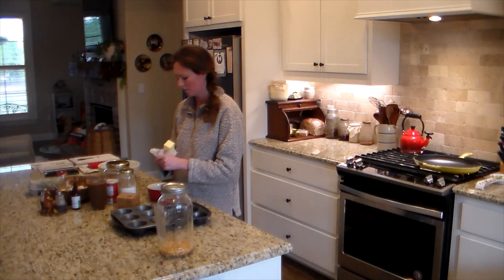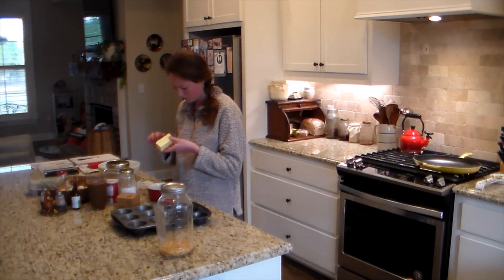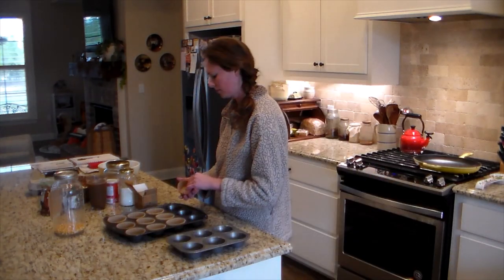The recipe I use is out of a book called 'Simply Sourdough the Alaska Way' by Kathy Dugan. They have some good recipes in here, though a lot of them I actually do not use.